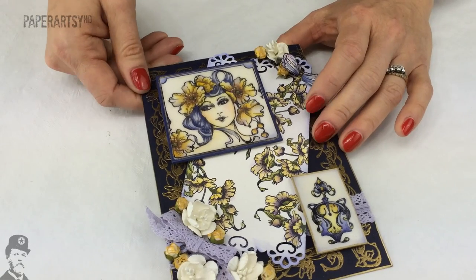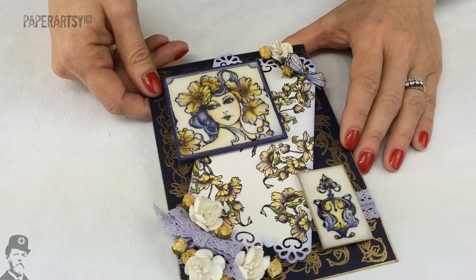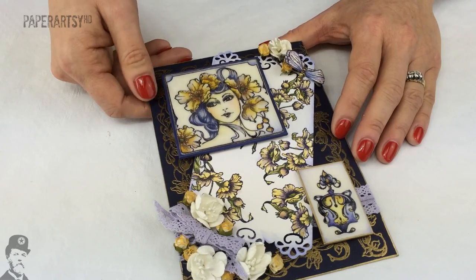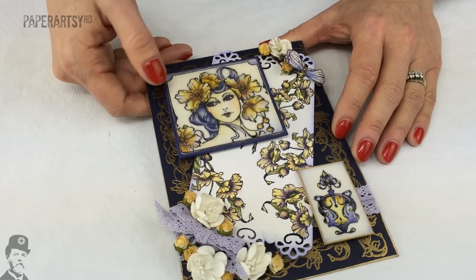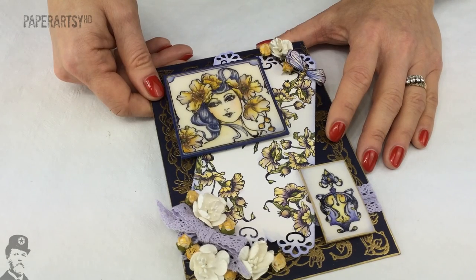There you have it - a really feminine, elegant range of stamps from Elizabeth Borer. Do take a look at the PaperArtsy blog for more ideas and samples with these stamps, and don't forget these are available now from your favorite PaperArtsy stockist.